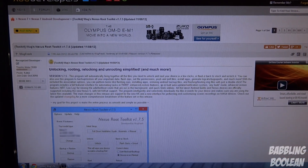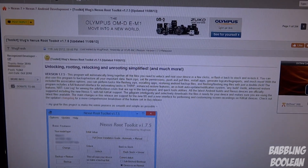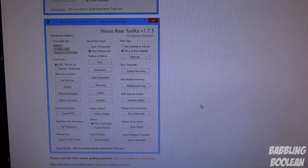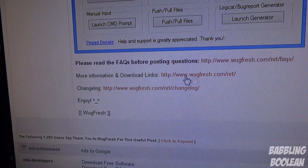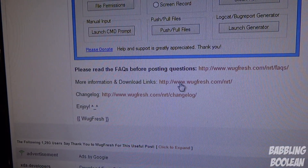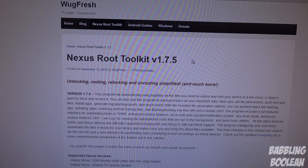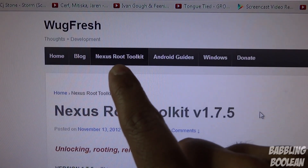This is also the forum where you'll download the actual files necessary. Go to the forum — the link is in the video description — scroll down a little and look for download links. Click that link; it should look something like this. If you end up at a different link on their page, don't worry — just go to Nexus Root Toolkit.